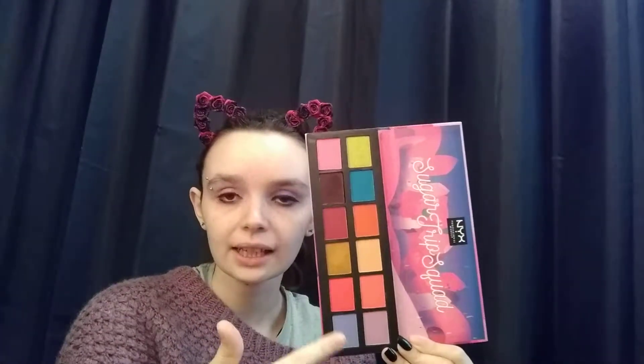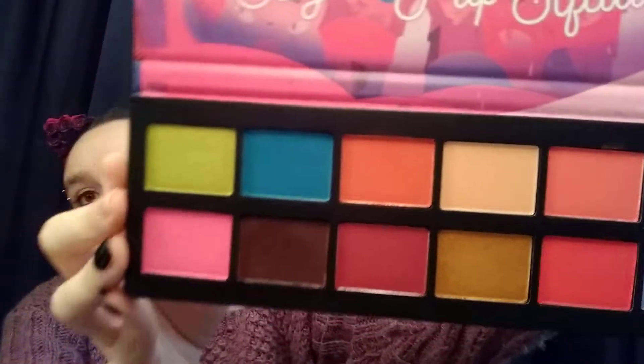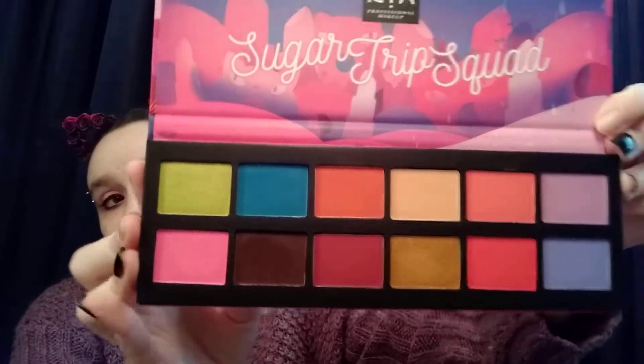I did use just regular Wet n' Wild eye primer. And the blues didn't stain — I have these two on my lids today. The blue didn't stain my lids. This green is really pretty. This pink is just very potent. This is a very pigmented palette.